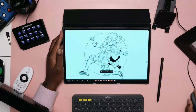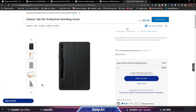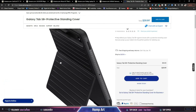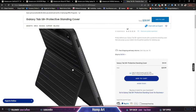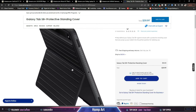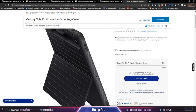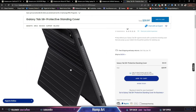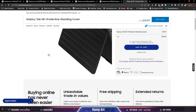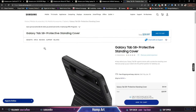The other case slash stand — Samsung calls this the Protective Standing Cover — goes for about $74 on Amazon. I'm not going to cap, that's kind of high for plastic. You could almost get the new and improved magnetic stand for that price. I do understand it has different use cases since it's more portable and you can take it on the go, but the price is a little too high for me.